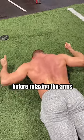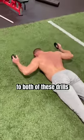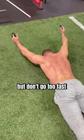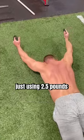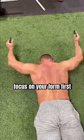Try 10 reps in total before relaxing the arms back down to the ground. Over time, you can add small weights to both of these drills for an added challenge, but don't go too fast on loading. Just using 2.5 pounds was very difficult for my patient here, so go slow and focus on your form first.